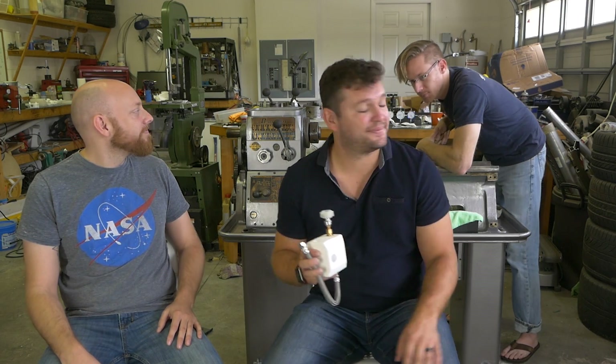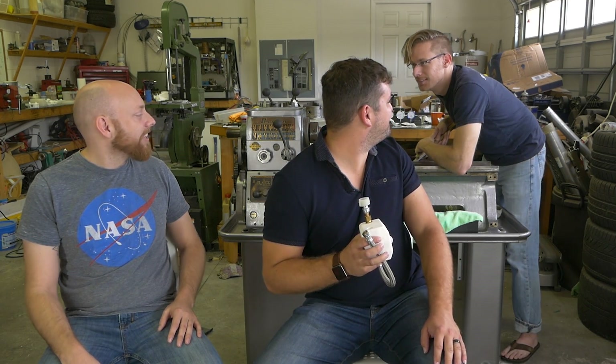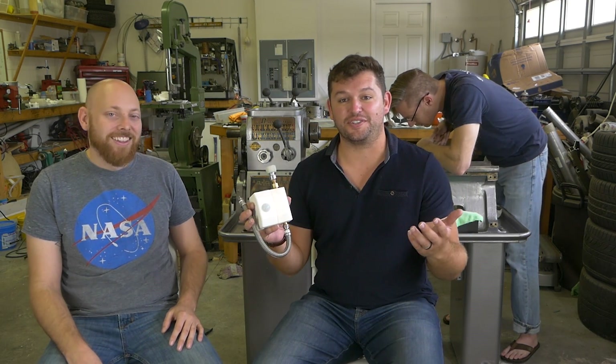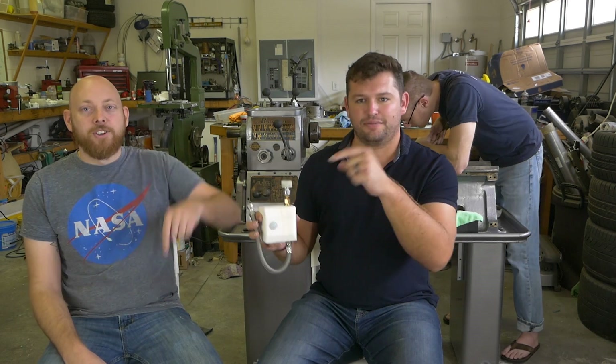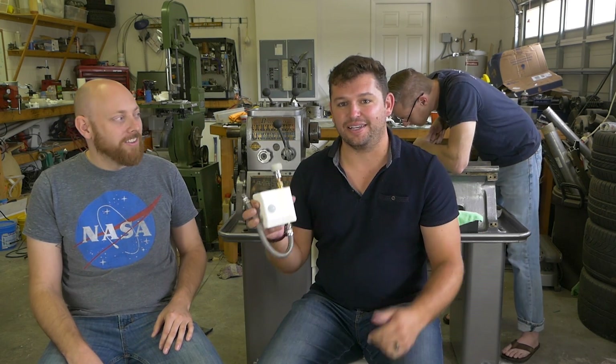So, can I buy one of these things? Yes, absolutely. We actually just started our Kickstarter project, so you'll find the link below in the description. Yeah, click the link and check it out.